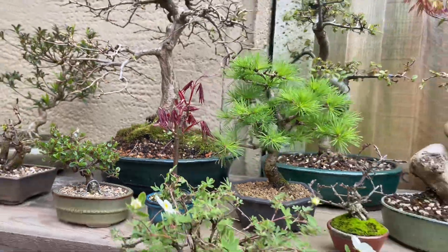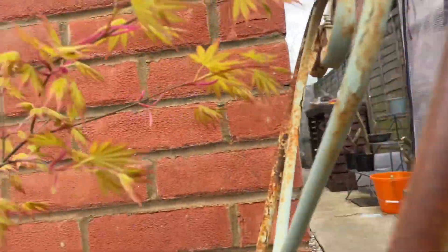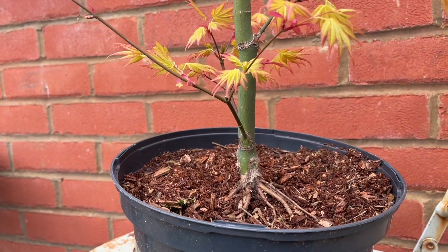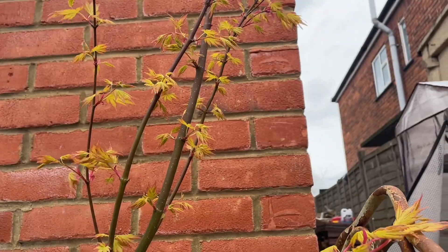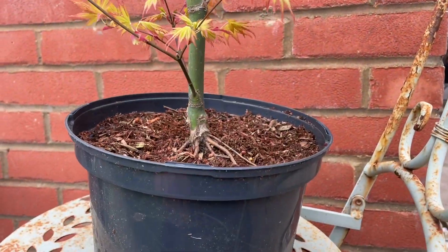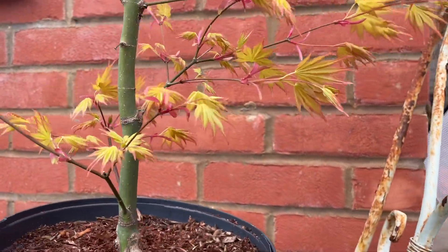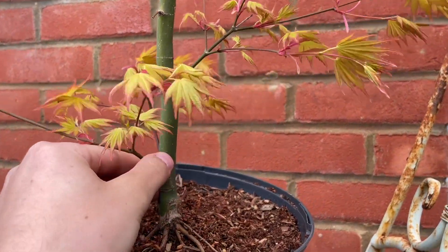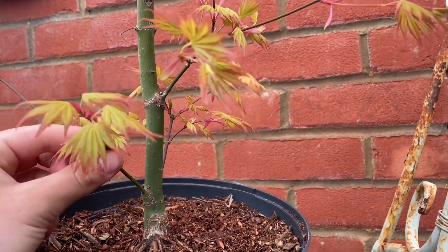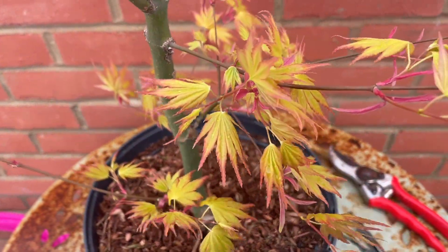You could do this angle as well - get that down, get that down, and bring this out around the back. That would also work. Leave me your thoughts in the comments because I love maples massively but I haven't actually done tons of work with maples. I've got quite a young one - you can see behind me there are a couple of shojos and then the normal Acer palmatum maples and the arakawa up there as well.